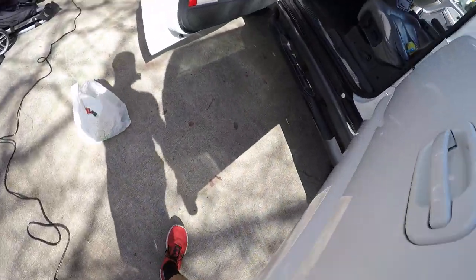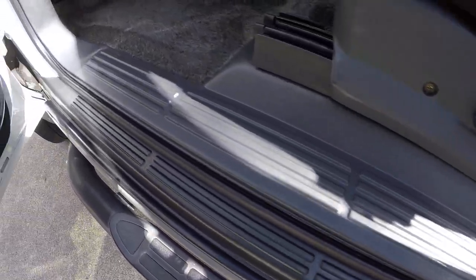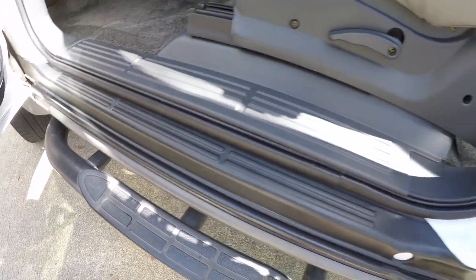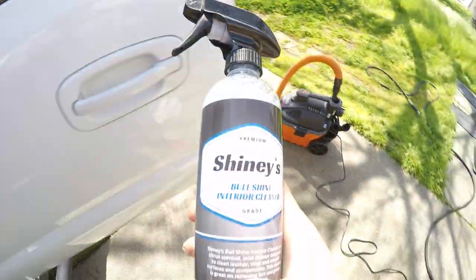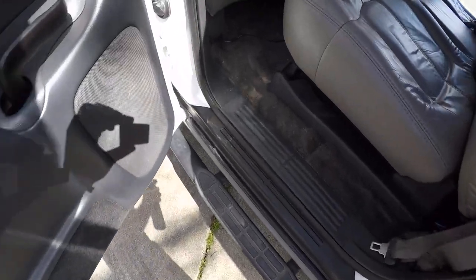I'm going to show you guys — this is the front, I already did the front. It smells good, doesn't leave any residue, and it just does an awesome job cleaning overall. Give this thing three thumbs up if I could. Good job Shinies, stuff is awesome.